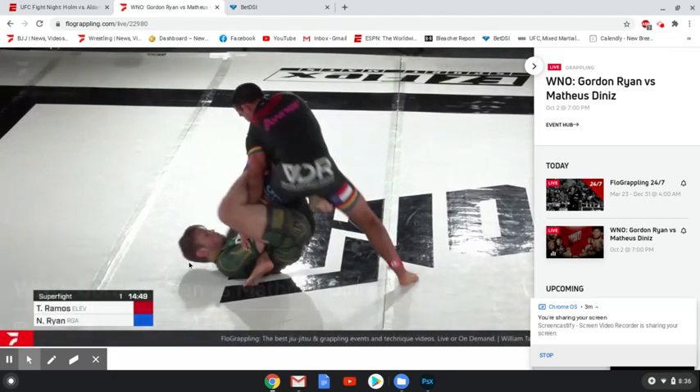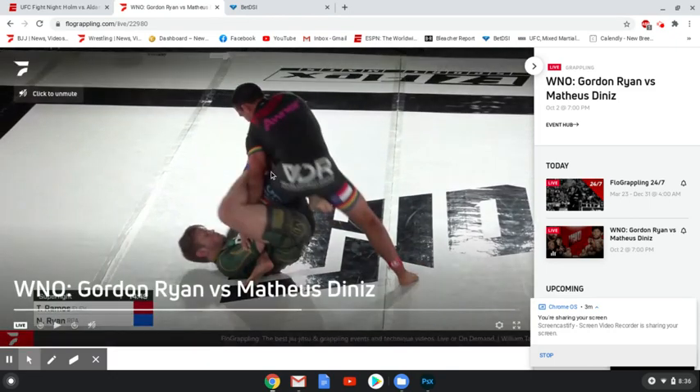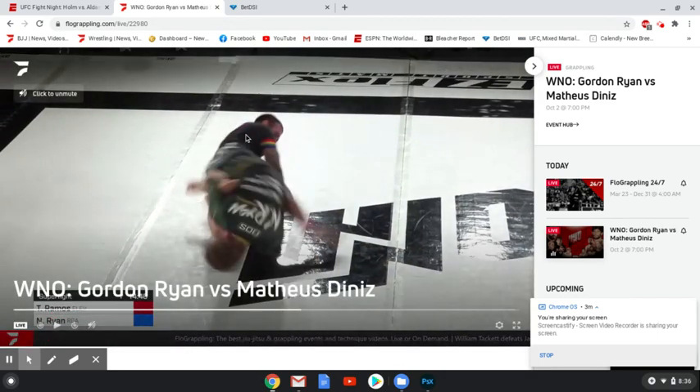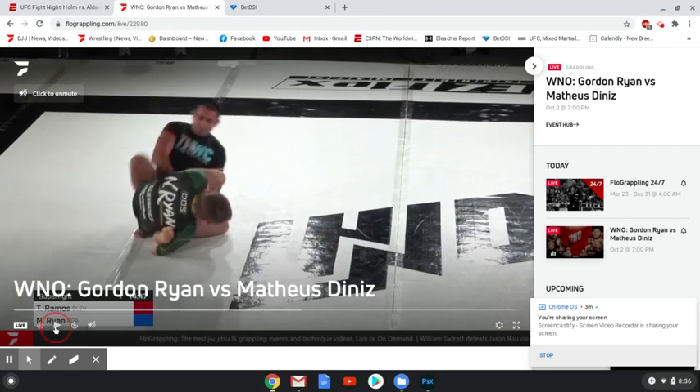Ryan goes to more of an inside Oshie type of position but doesn't quite get it. At this point, Ramos feels like things aren't going his way — his foot is a little more off the mat than it should be. So rather than trying to stay heavy and lean into the position to escape, he decides to explode out. He looks to jump out and roll through, but Ryan has a good bite on his ankle and keeps enough control. They roll through, and now it's what I believe in the Danaher system is called the outside Oshie — not exactly the 50-50 position, but still a pretty good attacking position for Nicky Ryan.